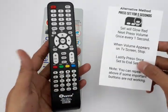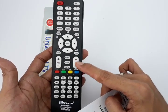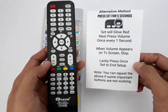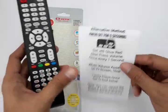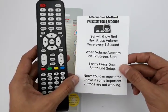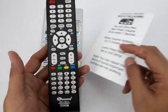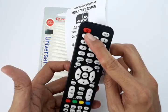With a universal remote, you can control most functions, but sometimes certain buttons may be incompatible with your settings. You can repeat either setup method to cycle through the remaining compatible models stored in this remote. Just try again and check if the channel buttons or the power button are working correctly.